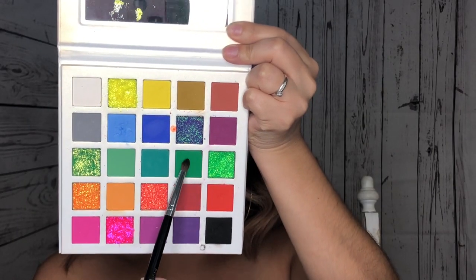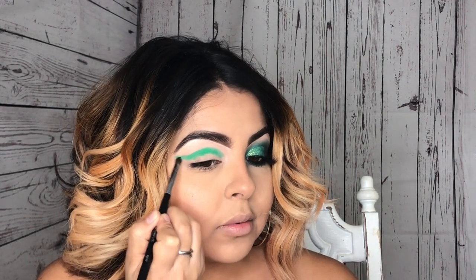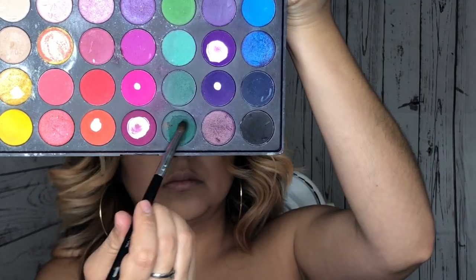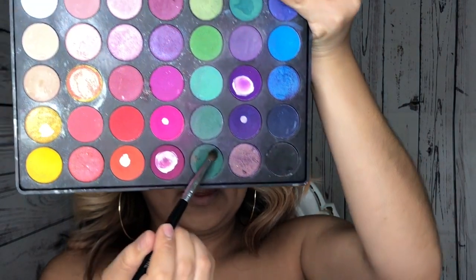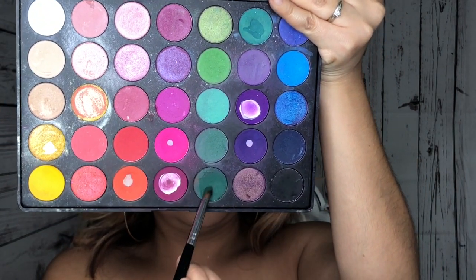Going in with this really beautiful palette from Lashaholics, I will be taking this green and applying it all over my crease, bringing it out towards the end for a longer cut crease. Switching to the Morphe 35B palette, I will be taking this green and applying it over the other green that we just applied.